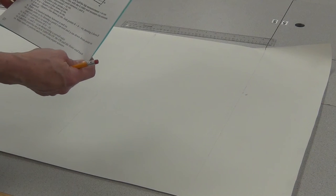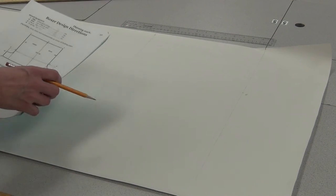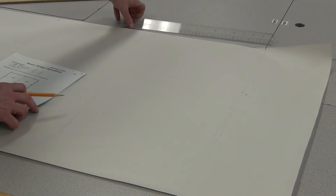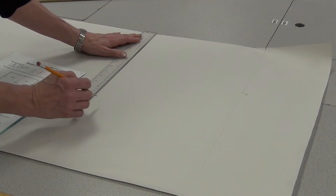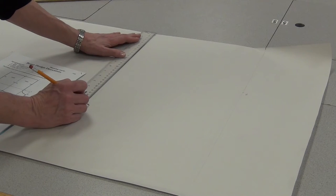For step four, the measurement is the rise amount plus 15 centimetres. My rise is 22, and adding 15 gives 37. Put zero at the top, mark where 37 is, and call it six. So far we've got points one, two, three, four, five, and six.